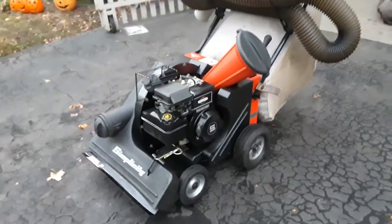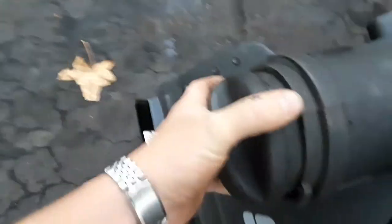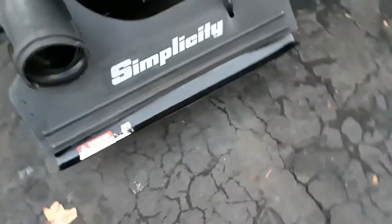Bring it down to idle for a second while I hook up the hose. Turn this, pop this out of here — you've got to find the groove. I only got one hand. So you pop this cover off, take your hose — it's 20 foot and this is a heavy-duty hose. Hook your hose in here. Shut this — that's shut all the way. The flap is shut all the way.